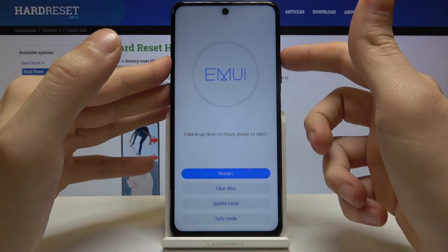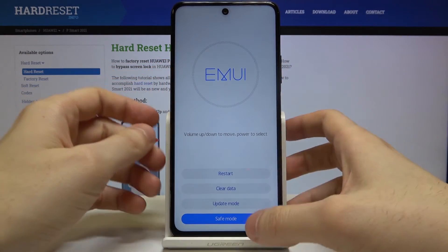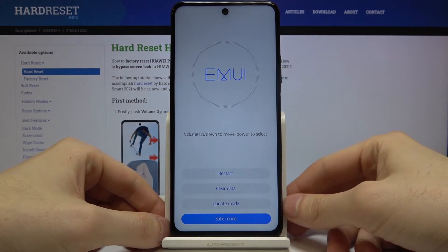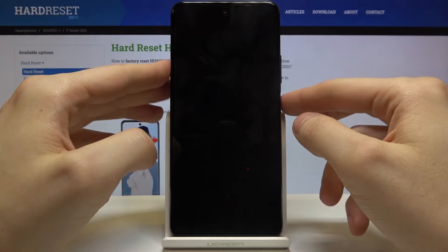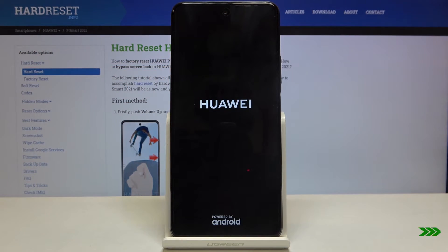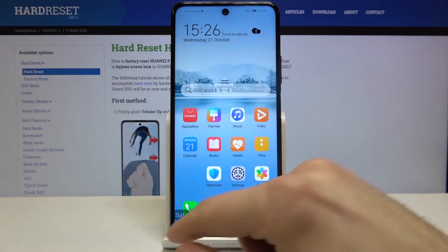When you're in this kind of menu, use the volume keys to navigate to the last option — safe mode — and then confirm it with the power key. After that, your device will restart in safe mode.